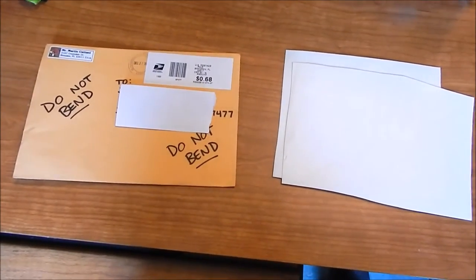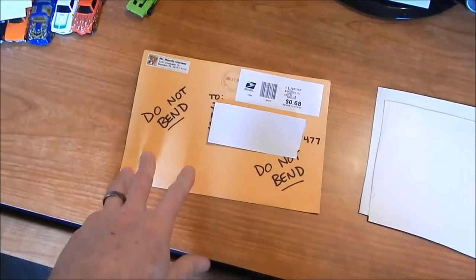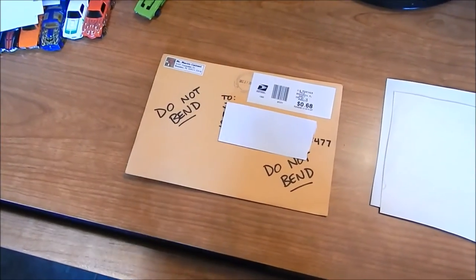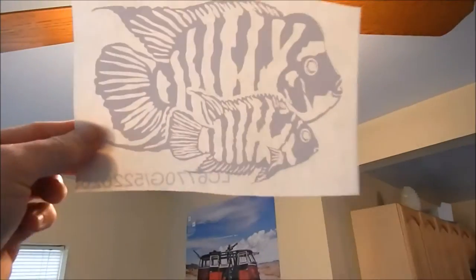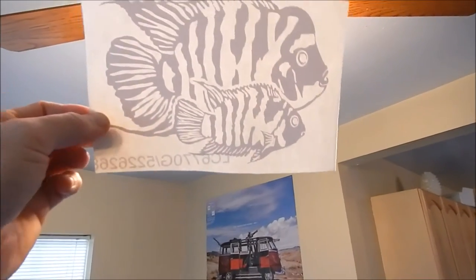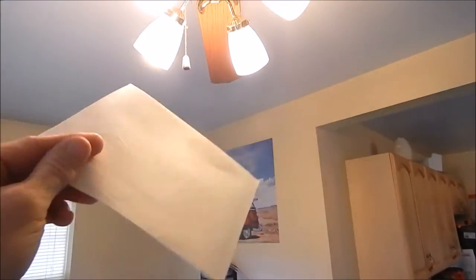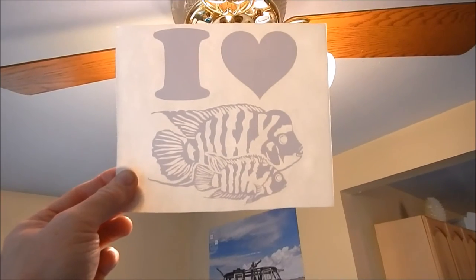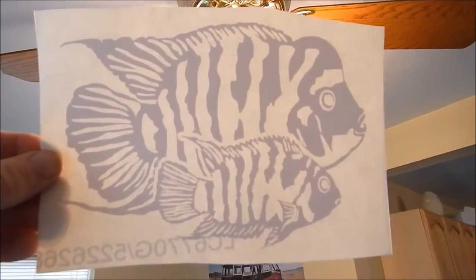I wanted to wait until I actually received it and then do a video review. It was packaged very well, very professional. He wrote 'do not bend' on there for the postman. He sent me two of these — I'll put this in the light so you can see — absolutely freaking awesome, and it's pretty big, about seven inches. I told him I didn't want the 'I heart' on there, I just wanted the convicts, so he sent me two, which was really nice. He did an absolutely amazing job on these.